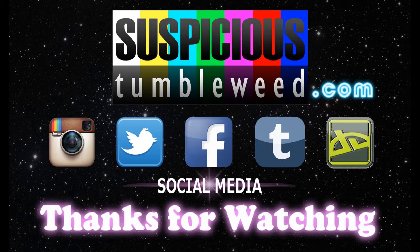And as always, I thank you so much for watching and until next time. Thank you.